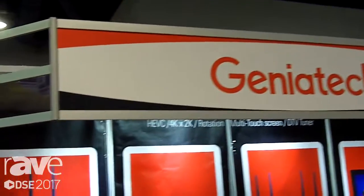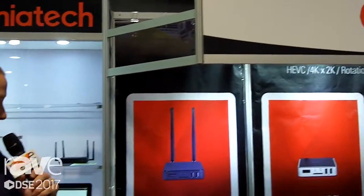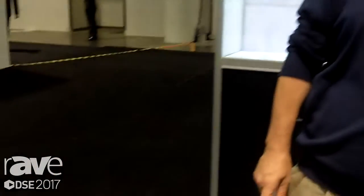Hello, this is Mike Murrell with Geniatek, and we're here to talk about one of our products that we're displaying at the DSE show. Without further ado, I'll pass it over to Matt Mayer, and he'll talk about the product.